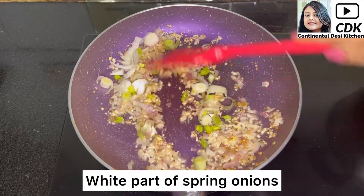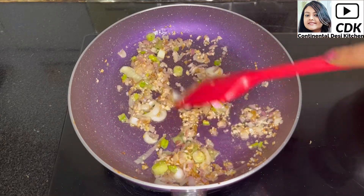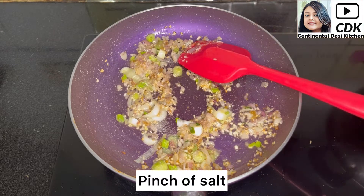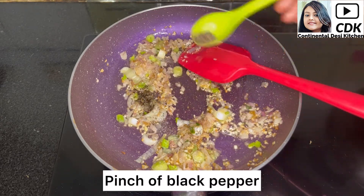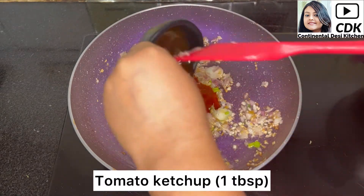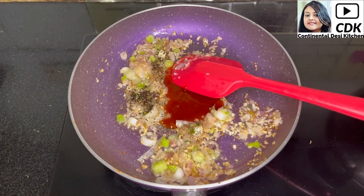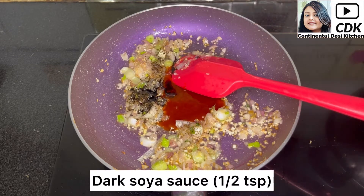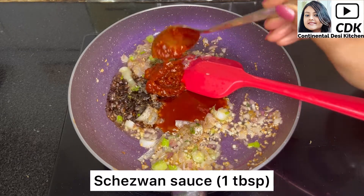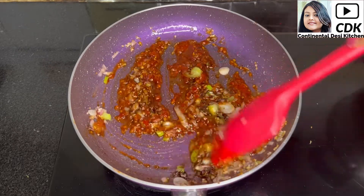Once the onion, ginger, and garlic have turned golden brown, add the white part of the spring onions and sauté for a while. Quickly season with a pinch of salt to taste, a pinch of black pepper, and white pepper. Then add one tablespoon of tomato ketchup, half teaspoon of dark soy sauce, and one tablespoon of Szechuan sauce. Mix all the ingredients well so they are well combined.